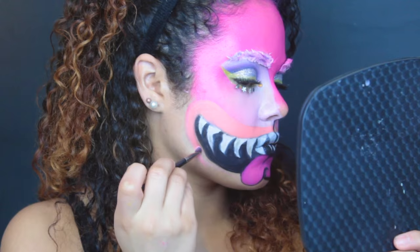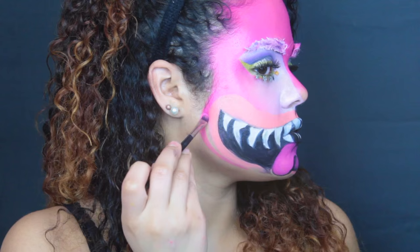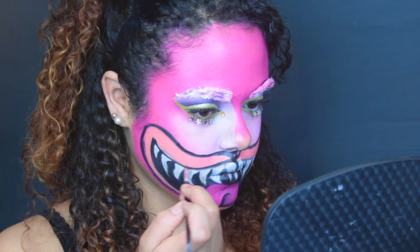Next I'm taking a light pink color and carefully filling in the area around his mouth with a flat brush. I went in with some black paint to make my mouth lines a little cleaner and then worked on the shadow underneath the tongue. Next I'm filling in all my blank spaces with a dark pink color, then going in with black paint and outlining my entire mouth area to make it stand out more.